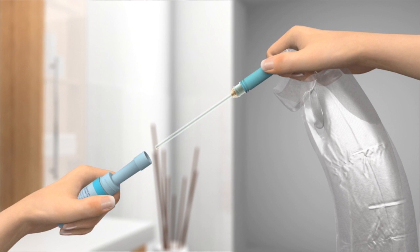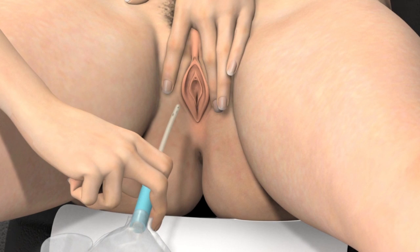Make sure that the catheter does not touch anything before you insert it into the urethra. If it does, you must use a new catheter. Touching the sink, your clothes, or skin, for example, will contaminate the catheter and can potentially cause infection.